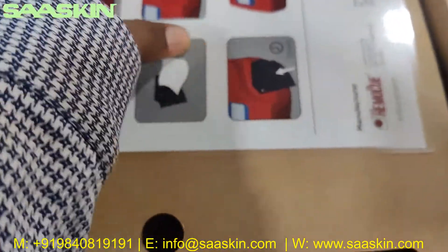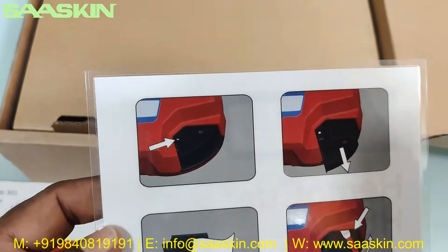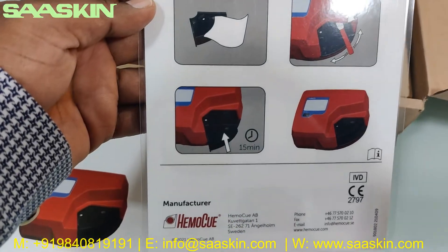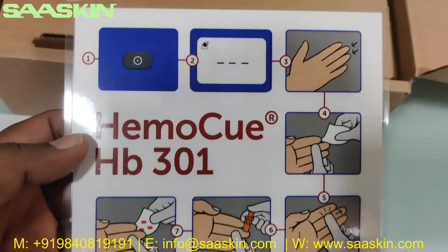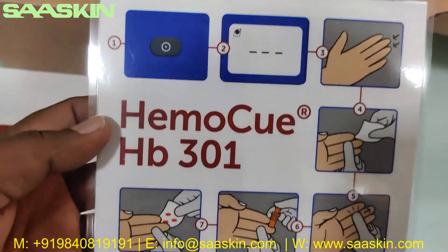There is a manufacturer card which shows how you wipe the machine and also how you conduct the HB301 test procedure. It is also given in card form, so you can stick it on the lab or wherever you use it — it's so handy.